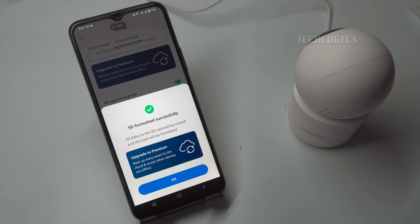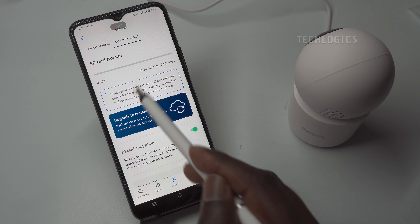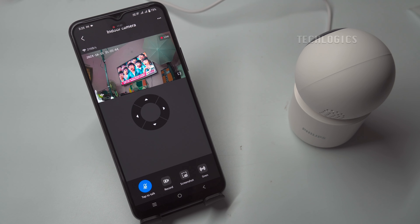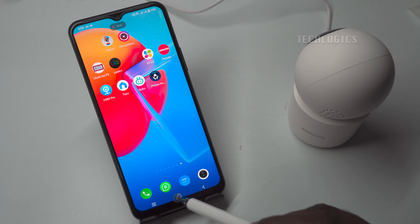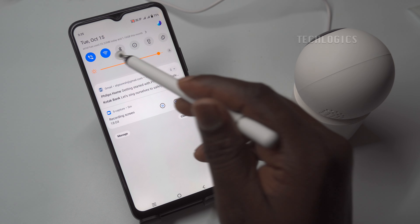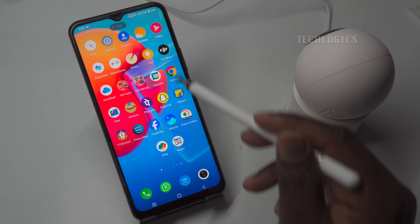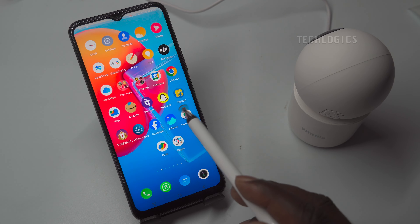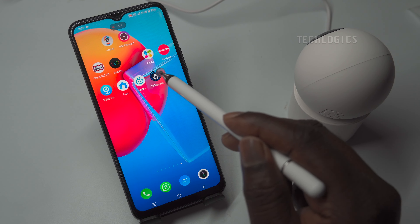Local storage setup: In the Storage section, you'll find options related to SD card local storage. Ensure that the inserted SD card is in Normal status. If it isn't, click the Format SD card option to initialize it for use. For demonstration, we've switched off the mobile device's Wi-Fi and enabled 4G Internet to verify the camera's remote accessibility. This confirms that it operates seamlessly worldwide, whether on mobile data or any Wi-Fi network, allowing you to monitor your space from anywhere with peace of mind.